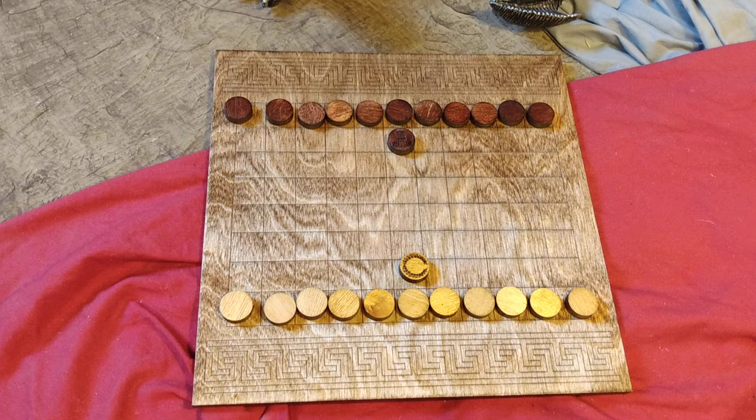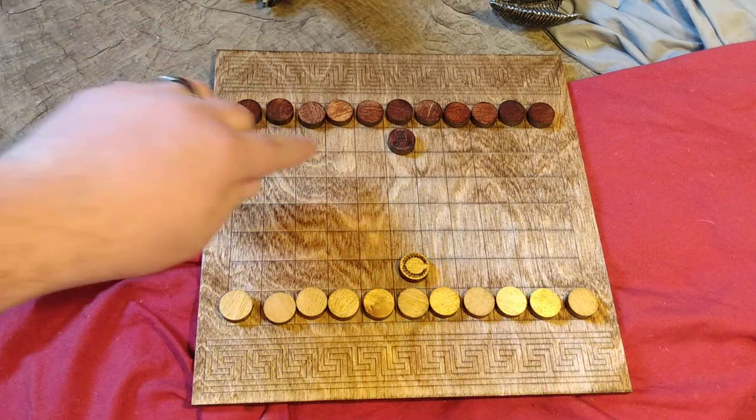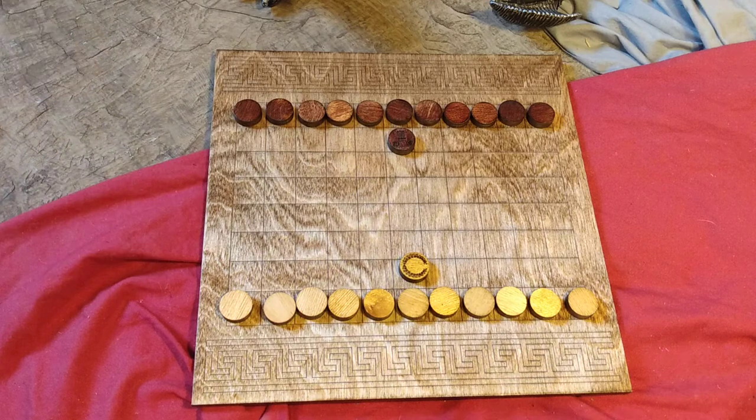That's the basic game. There are several other variations of the game. Most of them vary the size of the board. This is an 8x11 board. Other common sizes are 8x12, 12x12, 8x8, and 7x7. Basically, any size board that you can do a grid with, the Romans used to play this game.